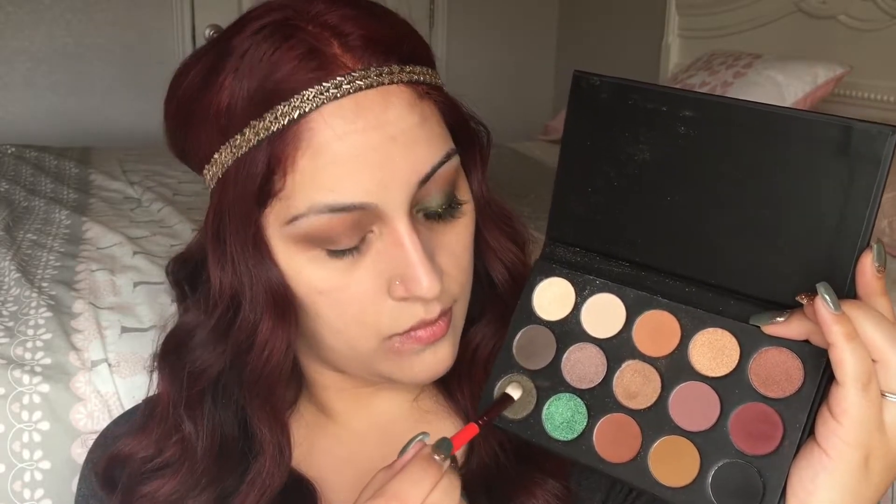Now we're going to take the olive green shade in this palette and apply it to the lid. I'm just packing this color onto the lid to the vibrancy that I want. Then taking the same blending brush used with the gray shade, just making sure we don't have any harsh lines.